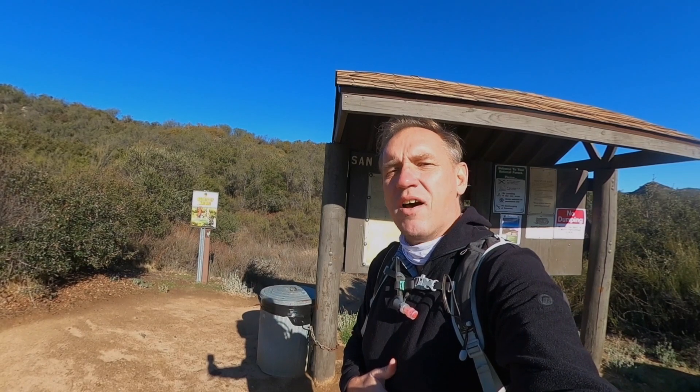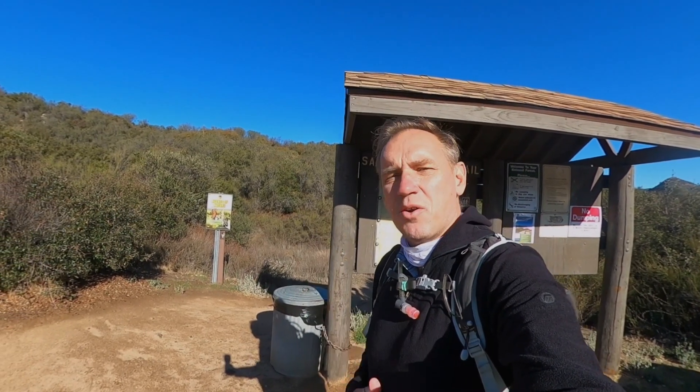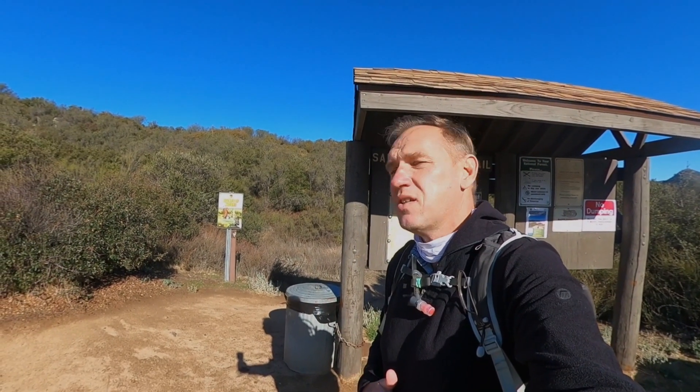I have a full guide on hikingguy.com, where I have the parking information and all that fun stuff. Let me show you the turn-by-turns and show you what this hike's all about.